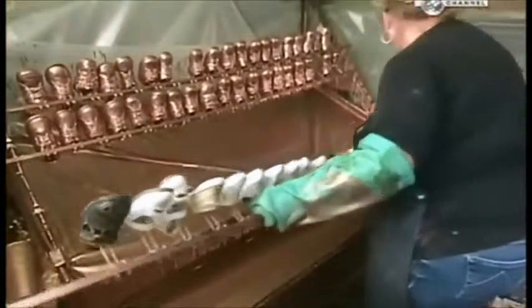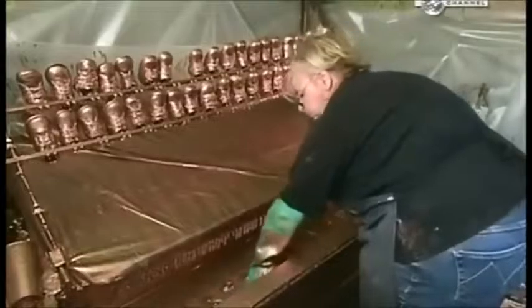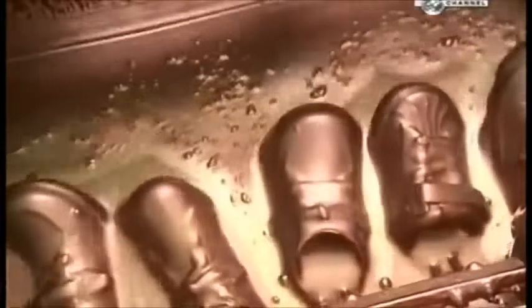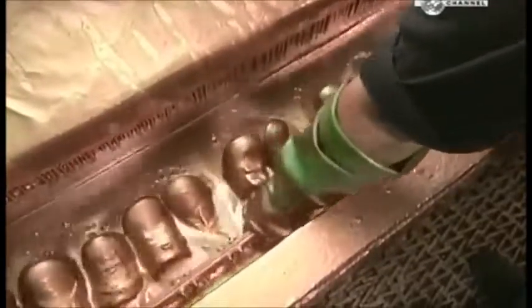Before that happens, a mix of water, copper and other ingredients is stirred. A rack full of baby shoes is carefully submerged into the coppery liquid. This isn't the final coating — it's a key preparation step that makes the shoes conductive, so they can be electroplated.